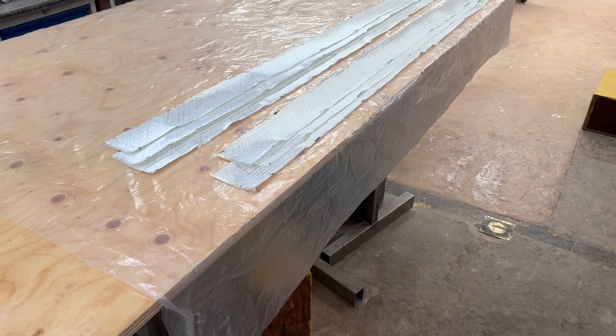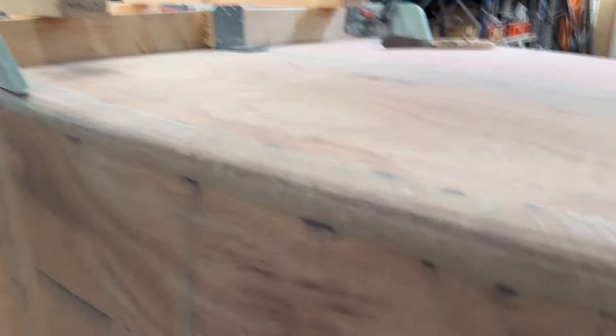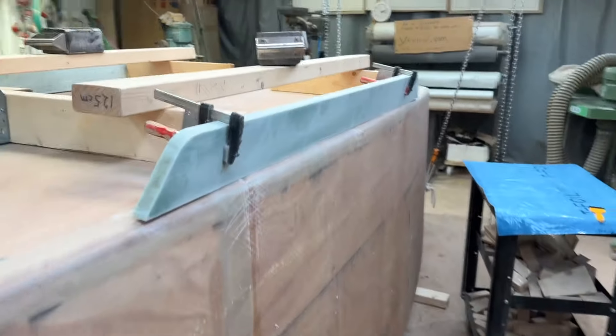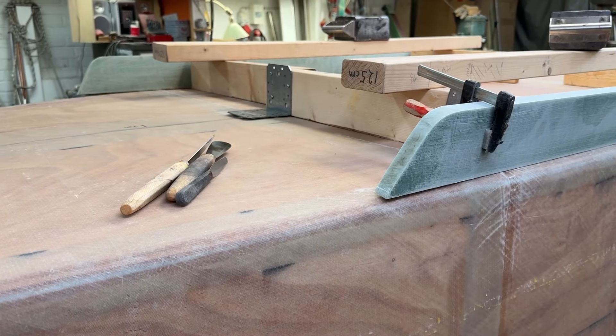So preparations are done and the kit is in place. And here on this side, it's like this. Ready to go.